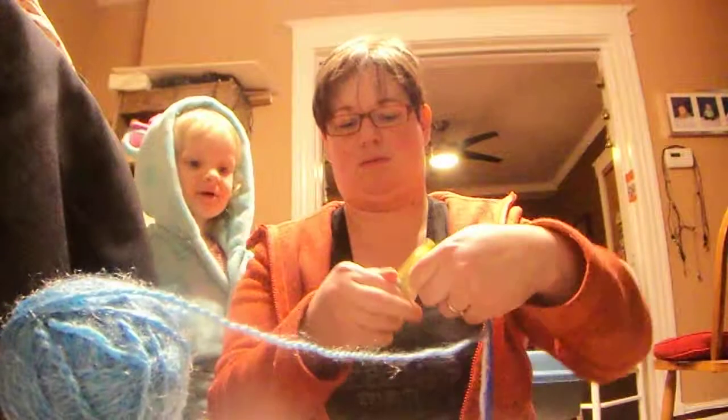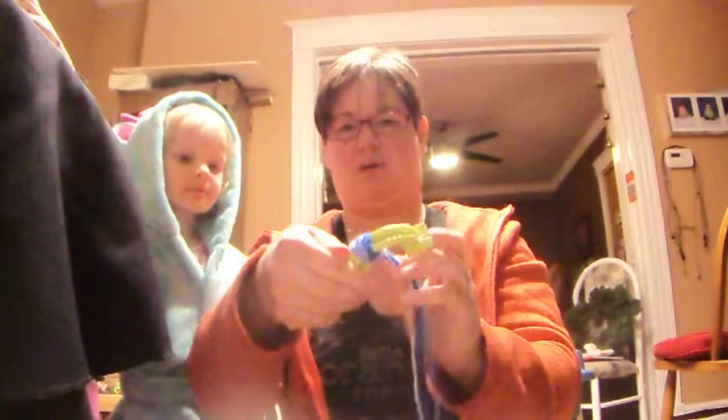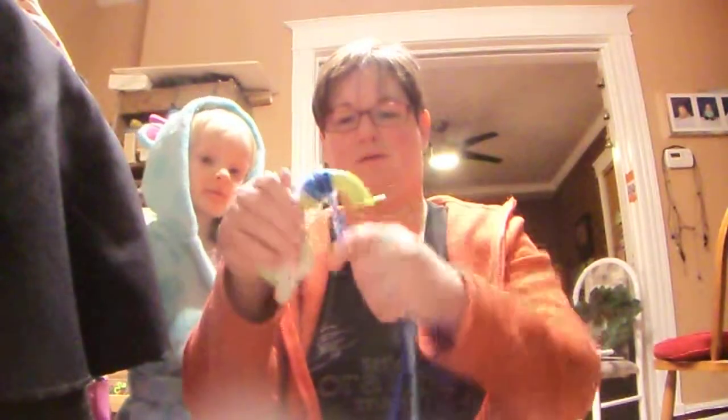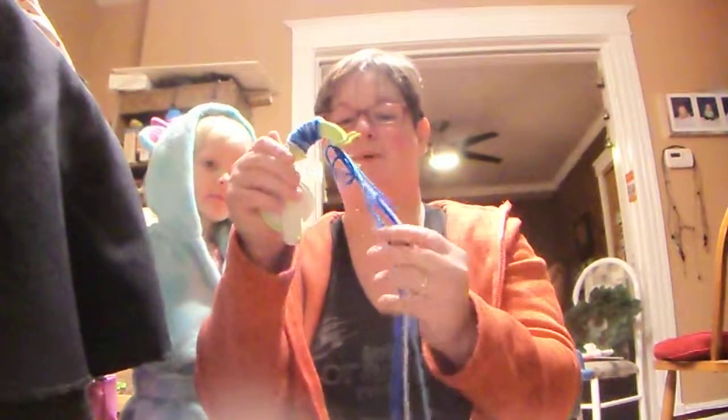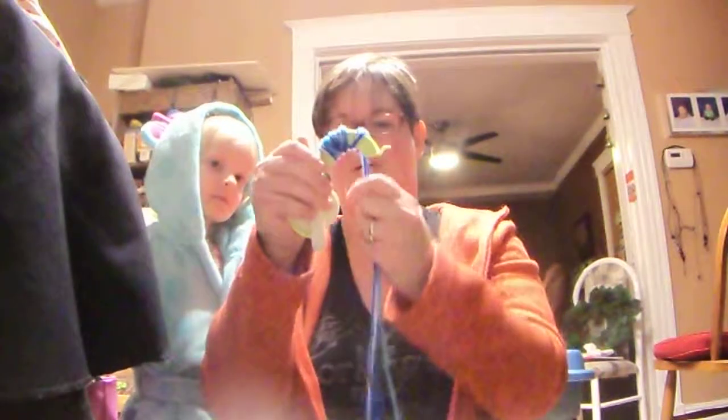I'm just using it in my hands and wrap it around and around and around just like normal pom-poms. But because it's open, it makes it better. I'm just using it as simple as possible.